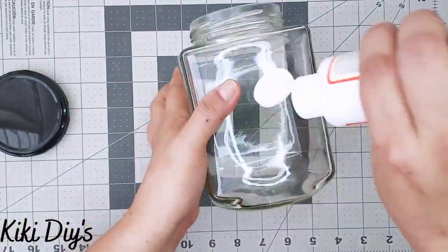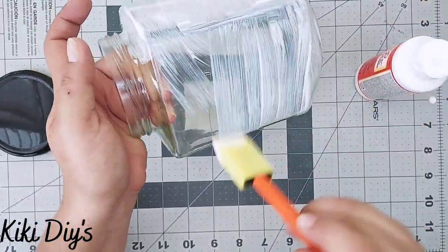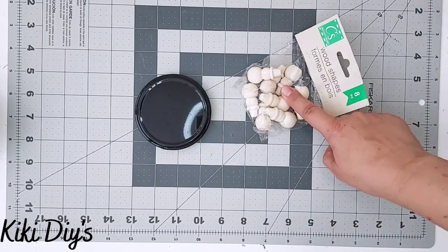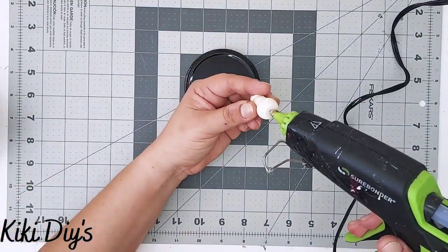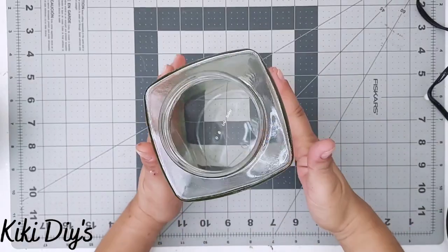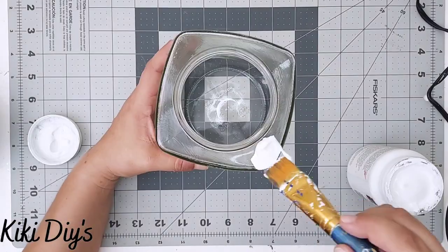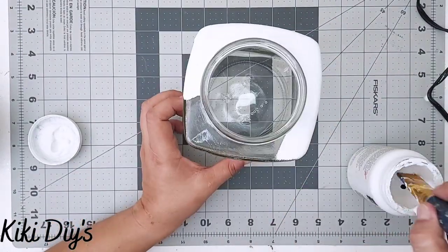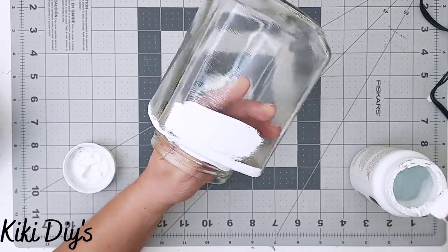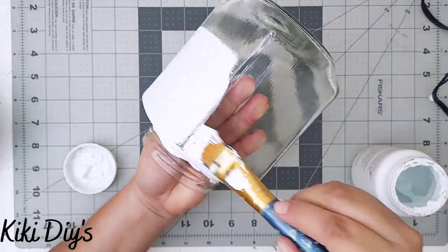I applied Mod Podge all around — my thought was it would help the paint stick, but you'll see what happens. I add a snowman to the lid and let it dry. Then I start painting the jar with white Waverly chalk paint, covering the top portion and leaving about an inch at the bottom. It looked like a beautiful, smooth coat.